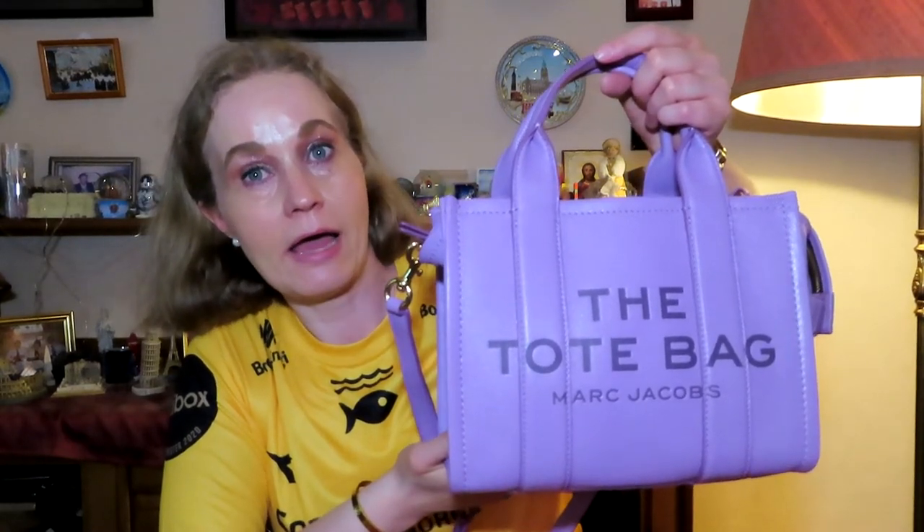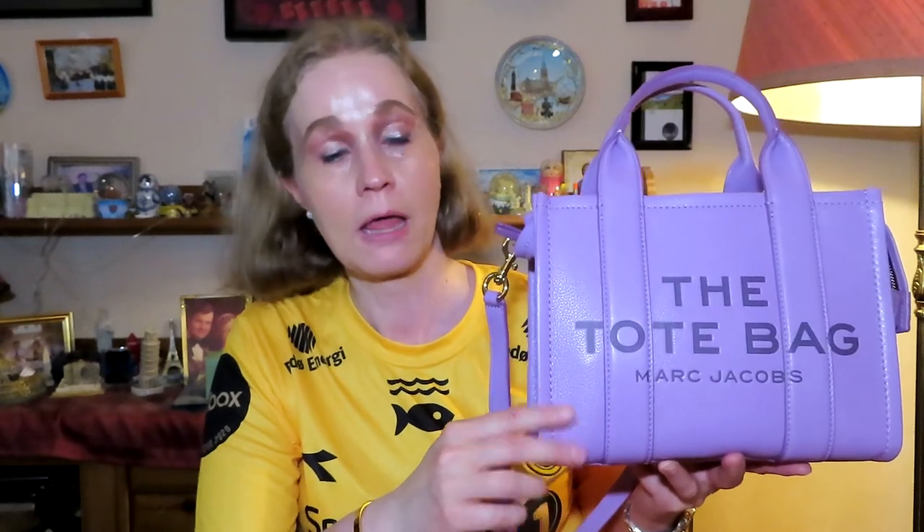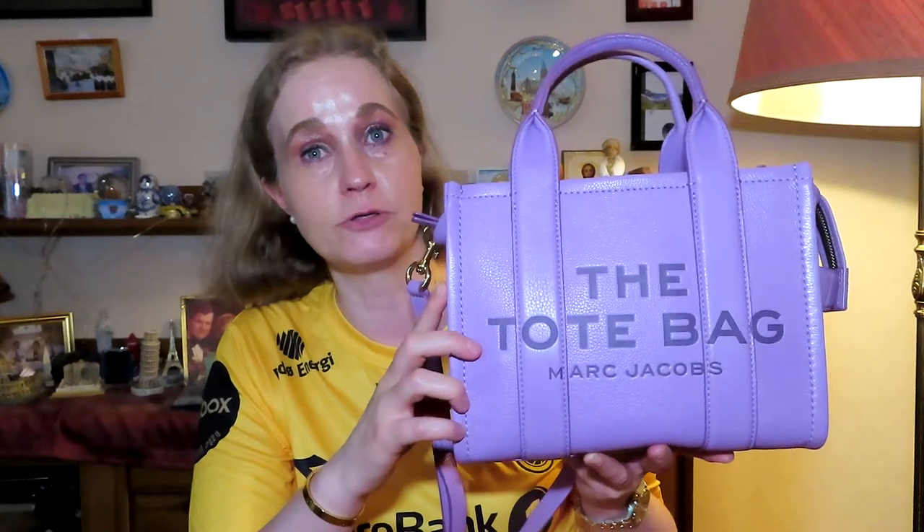Very, very happy with this handbag. That was all I had for you this time, guys. If you own this handbag, please leave a comment down below so I can get back to you. And if you know anything about the wear and tear — I haven't had it for long, but if you have and you know how it holds up — I would love to hear about it. If you own it in this color, please let me know if you were as lucky as me to get this beautiful purple. I hope you have a nice day, guys, and until next time I will see you soon. Bye!